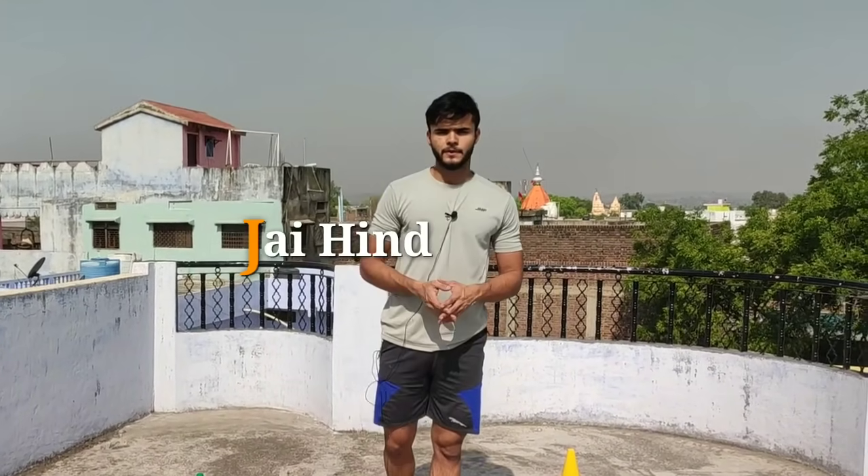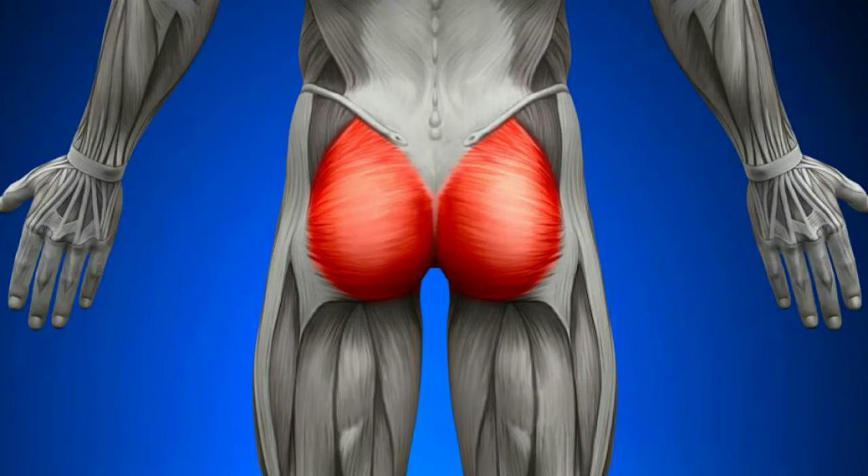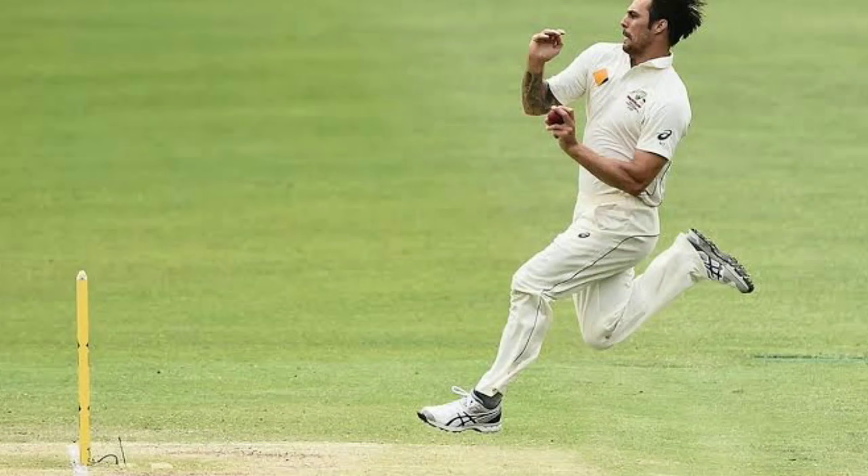Hey guys, this is Hattim and welcome back to another video. We will do an explosive plyometric exercise that will increase your body power, which will help you in speed running and sprinting. It is very important to do explosive exercises.